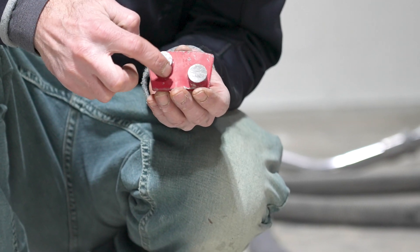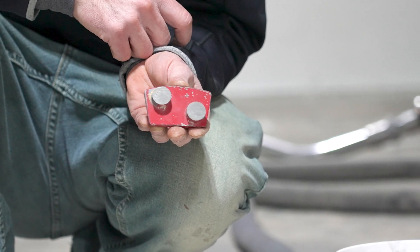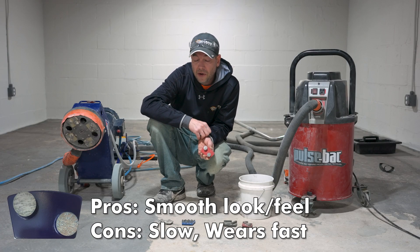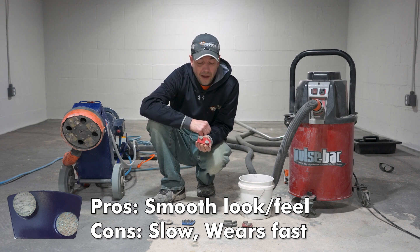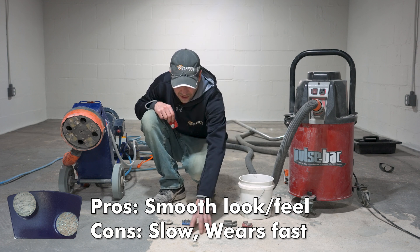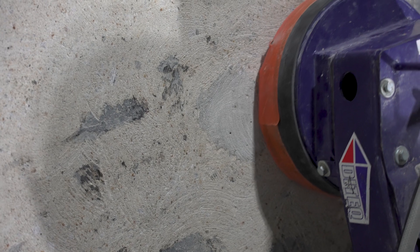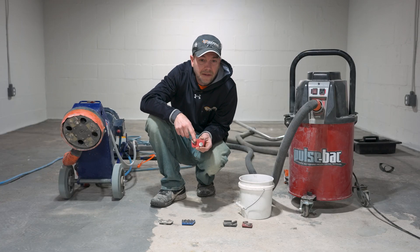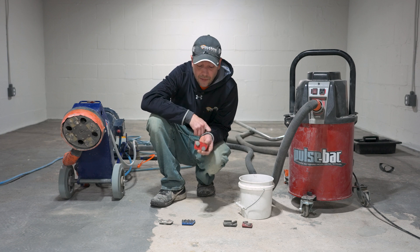Now we have something in a round shape — what I would call a button diamond. You can see that all the edges are round; we don't have any straight lines or sharp corners anymore. This diamond is definitely not going to cut as fast — it's going to be a lot slower — but it's going to give us a nicer product in the end. If you're doing some sort of a grind and dye system, buttons are a really good idea because we don't end up with deep scratches like you can see on this floor from the arrows. Buttons will always give you the nicest end product; they're just generally the slowest.